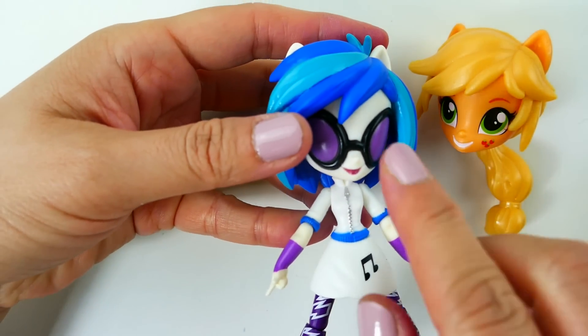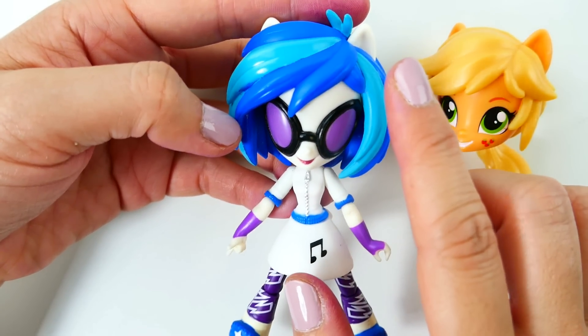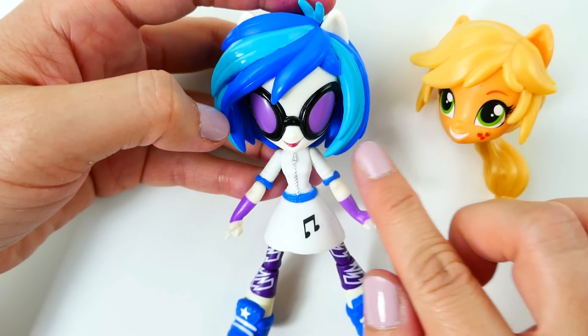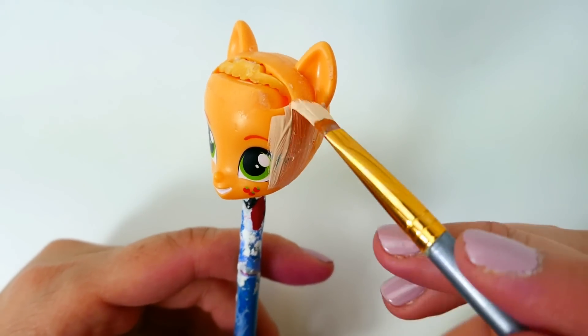The first thing we're going to do is remove the hair. We're going to move the hair from DJ Pon3 onto Applejack, so we need to remove everyone's hair and swap. I've gone ahead and removed the hair from Applejack.